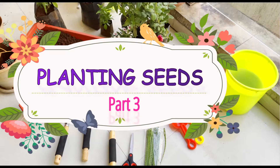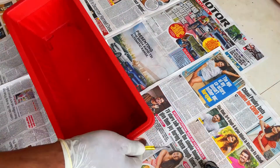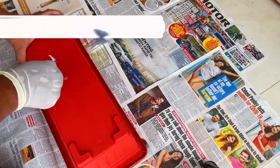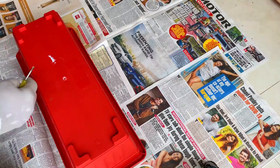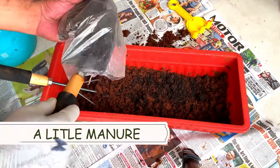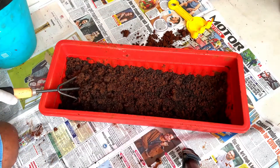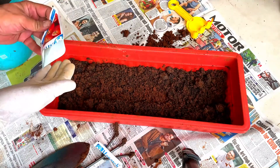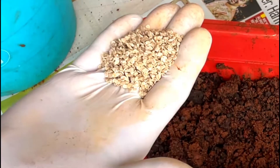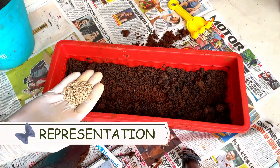Planting seeds is even easier, but we have to understand a few things. When we choose a pot, we need to make sure that we create a little drainage hole at the base. In most pots, it will be a marked spot in the center — just take it out with the help of your parents. This hole allows water in the soil to drain freely so adequate air is available for the roots. I have dispersed seeds just for demonstrating the exercise.